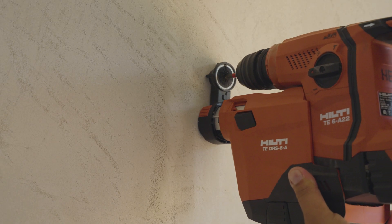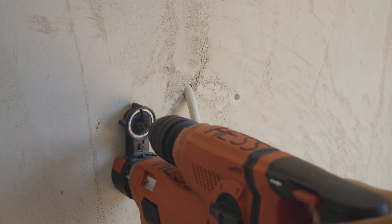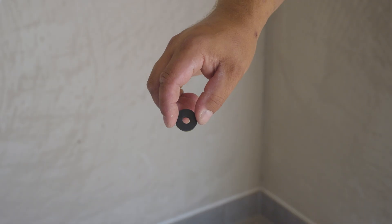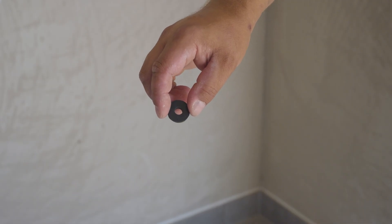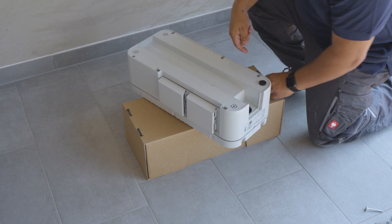Make the holes with your drill. Insert the dowels into the holes. Take the four pad accessories from the packaging and stick them to each corner of the charging station as shown.